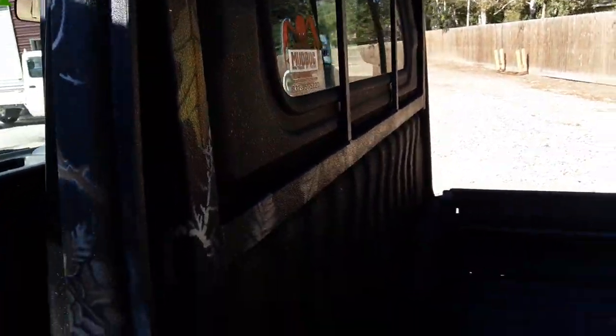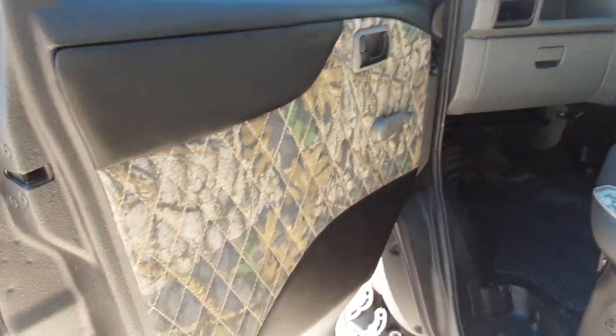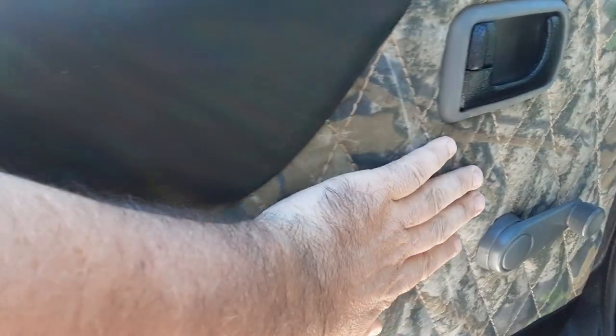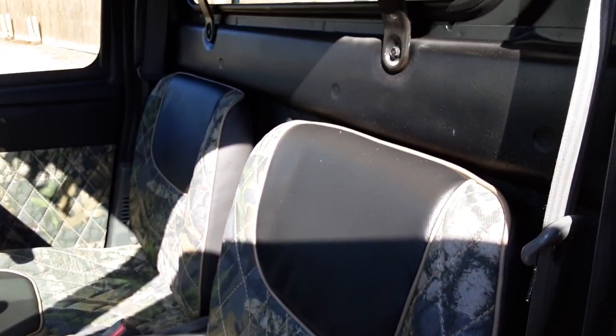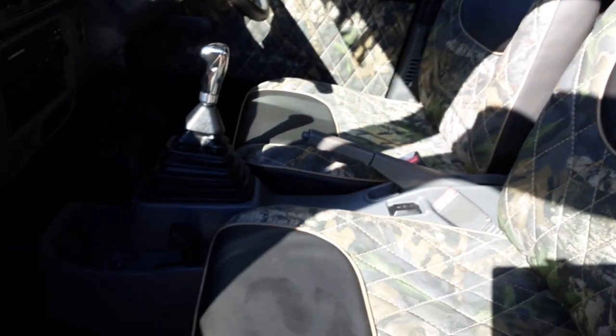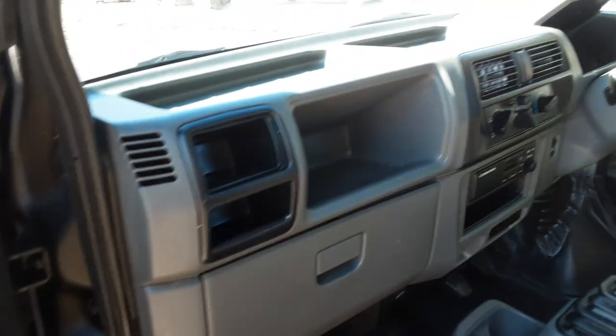Let's go ahead and take a look at the inside — full custom again. Take a look at this interior, man, just beautiful. I did a diamond pattern on it — black up here with the diamond plate camo inside. Just gorgeous. Unfortunately the sun isn't going to give me any help whatsoever, but this is the inside of the cab and it is just stunning. The truck really looks almost brand new.